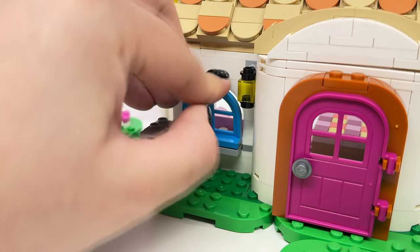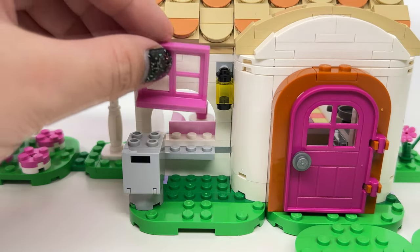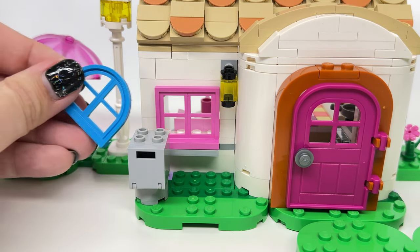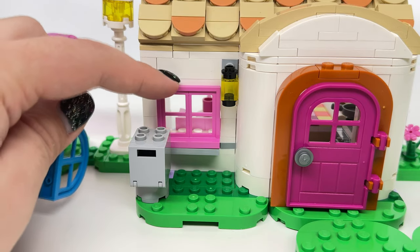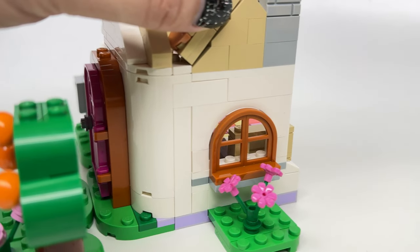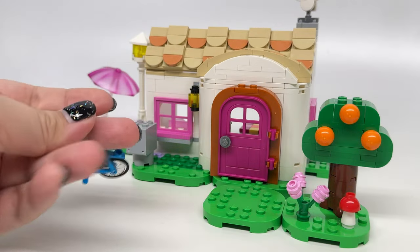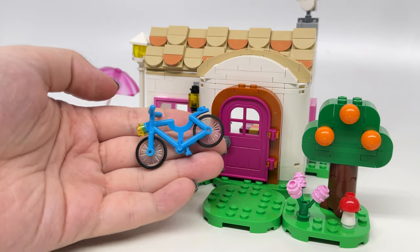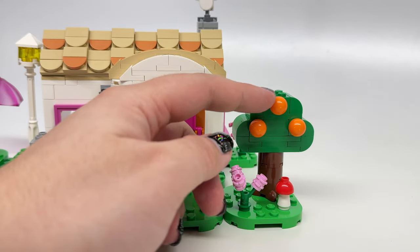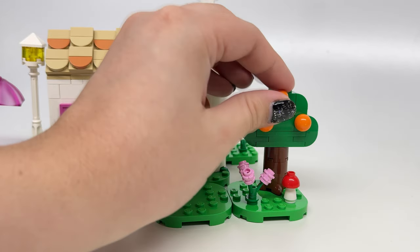For example there's a blue window from the Isabelle's Visit set, or in this set they give you a different window frame with a rectangular top. You get two of those in pink colors. I really like how each set with a building includes two sets of windows so you can choose which ones you want. There's also a small build for a bike for Rosie and then we have an orange tree — I really like the use of those circular ball pieces for the oranges, which is really clever.